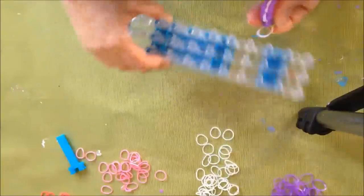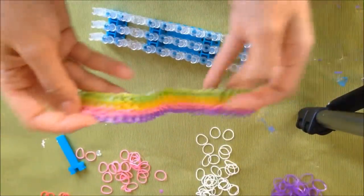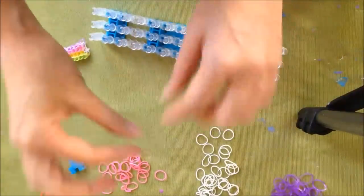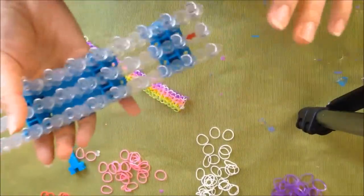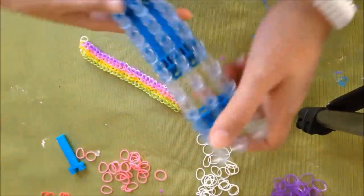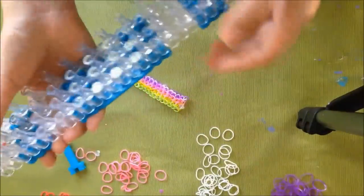I only own one loom, so I'll show you how to make a long bracelet so you don't need an extension. These are actually two bracelets connected, so it's a long bracelet and you don't have to use a little extension like I've seen in other tutorials. You basically just use your one loom. It's a little tricky but if you've used a rainbow loom before, the more you practice the easier it gets.